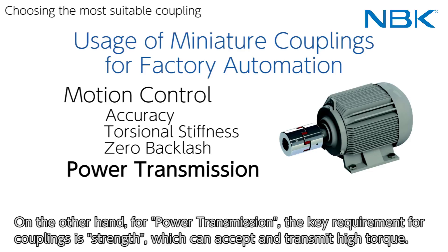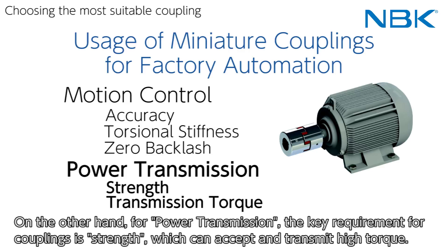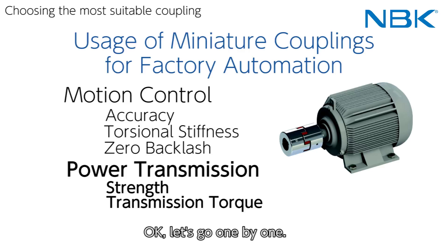On the other hand, for power transmission, the key requirement for couplings is strength — the ability to accept and transmit high torque.